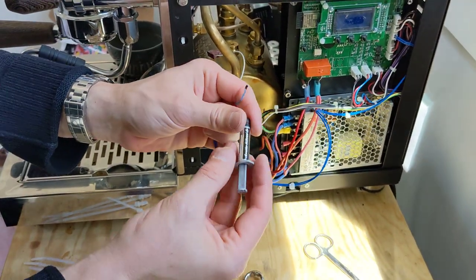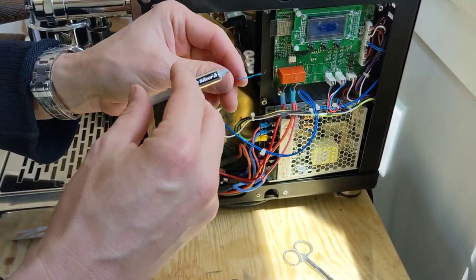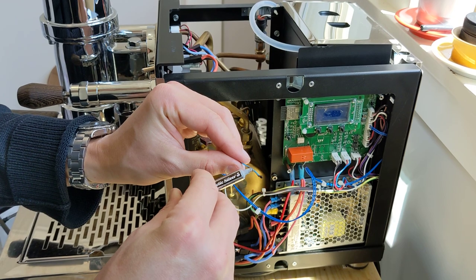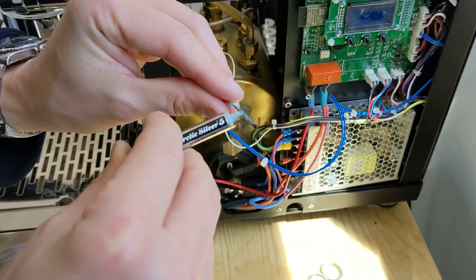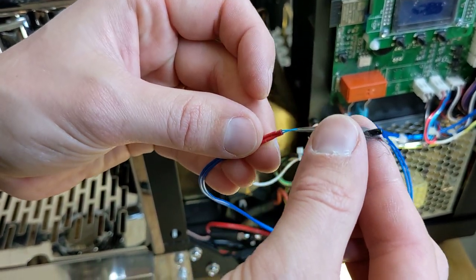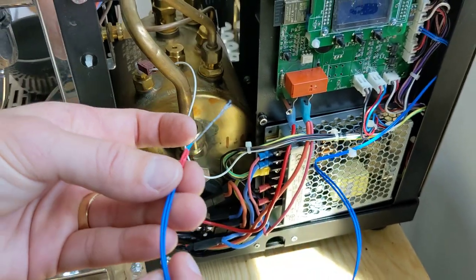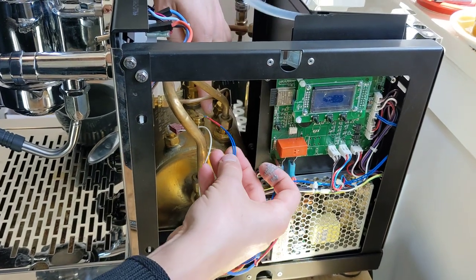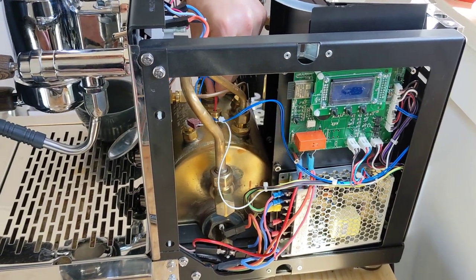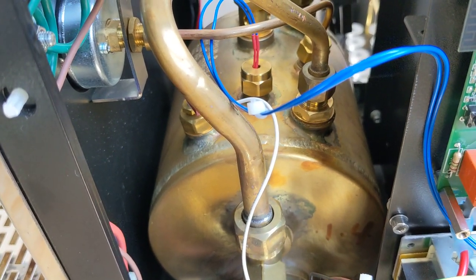Now we're going to take a little bit of thermal paste and apply it on here. What we're doing is making sure that when we put it into that stainless steel quarter it has nice thermal connectivity. You don't need a ton — just put a little bit on and spread it with your fingers like this. Route the cable through the machine and place it directly in. Be careful because the wires are a little sensitive. Place it directly in right there — that's how it should look once you have that all done.